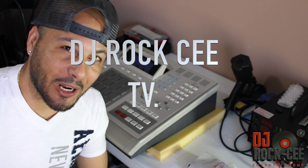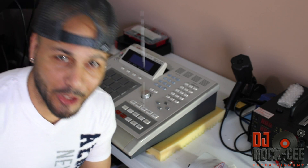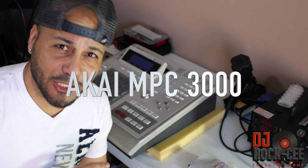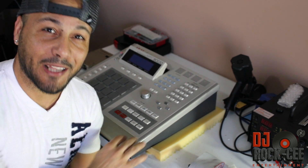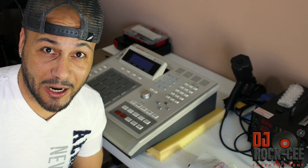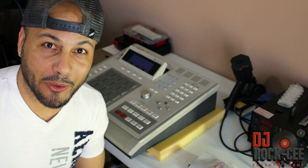Hey, what's up fellas, it's your boy DJ Roxy coming to you with another tutorial video. In today's tutorial video we have this bad boy right here, the legendary Akai MPC 3000. Today I'm going to show you step by step on how to install your compact flash drive into your MPC 3000.